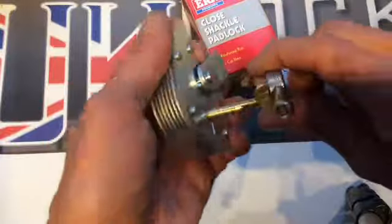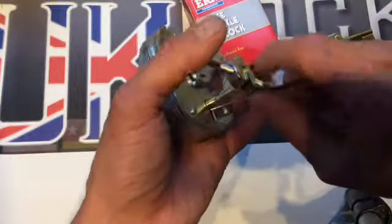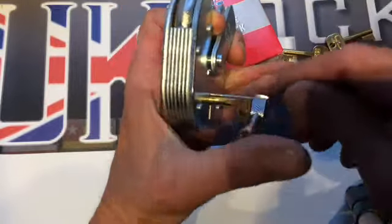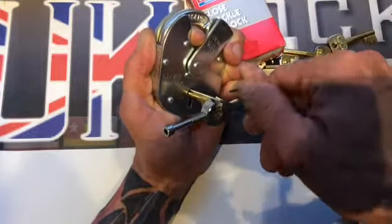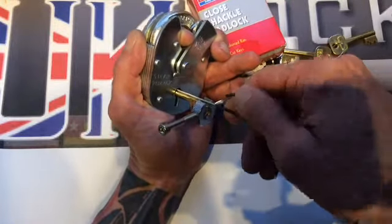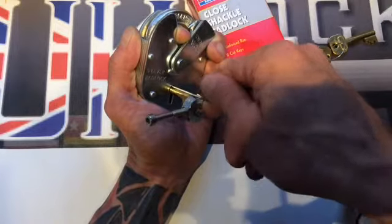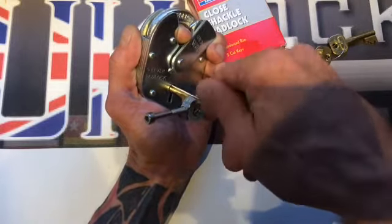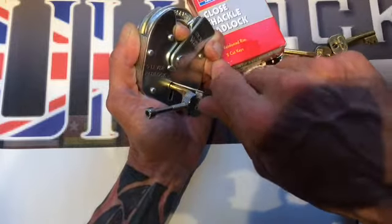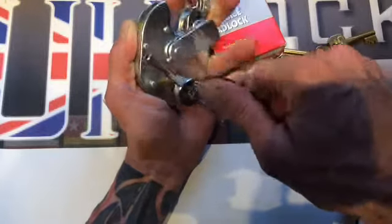So this is our seven gauge ground down key again, with our classic tensioners. Going through the levers one at a time, checking for any springy levers and any levers that are low hanging. We just turn on the tension wrench — and there we go, there we are, open.